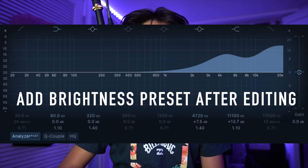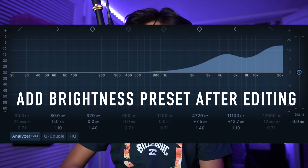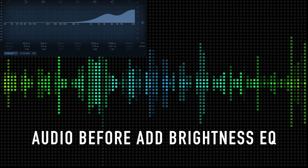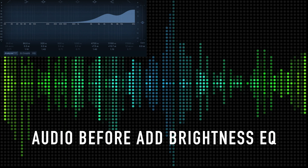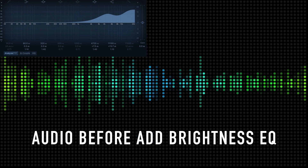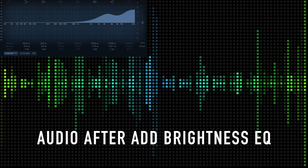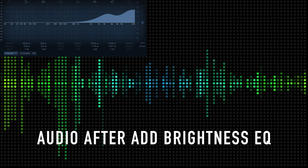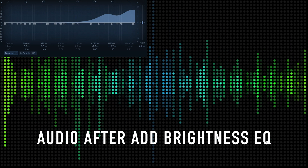To strengthen that idea even further, I like to use the 'Add Brightness' effect on another EQ block. Here's what my settings look like — I also boosted it just a little bit to really strengthen it. Here's the audio with just reduce mids and saturation, no add brightness — that's the before. And here's the audio with my add brightness preset added. Right now I have the saturation knob, expander, reduce mids, and of course add brightness all active.